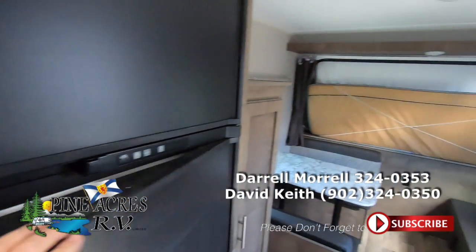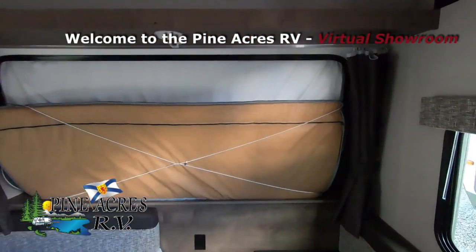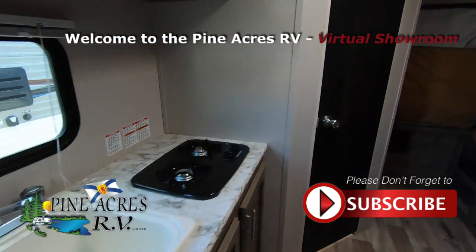Clean as a whistle for a gently used unit. We have the roof air, have a couch here, and dinette. You can see all the tent ends are buttoned up right now — we just came through three or four days of rain — so counter space.